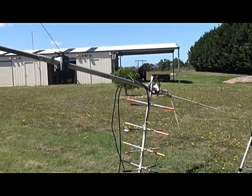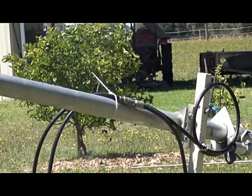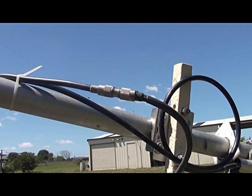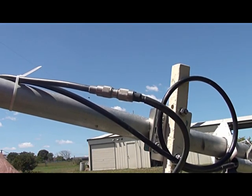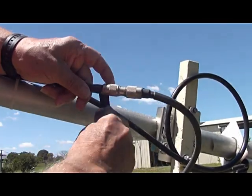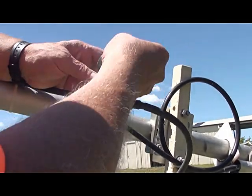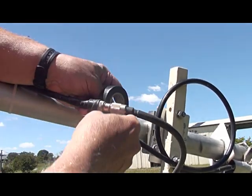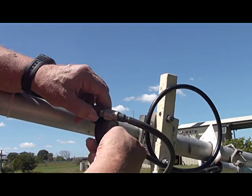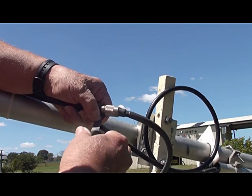We're nearly there now. I can just put some tape around the connectors themselves so that they're protected from the weather, and then I'll raise the whole thing. Here I've got some Nito amalgamating tape — I'll just wrap some of that around here. Quite good stuff, actually. Once you've got it on, it goes all gooey and stops the weather getting in. It's already amalgamated to itself, as you can see here.